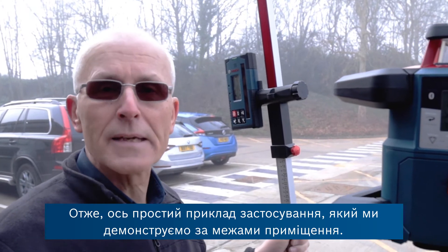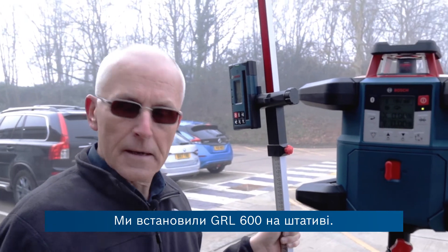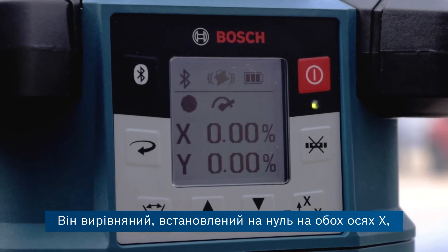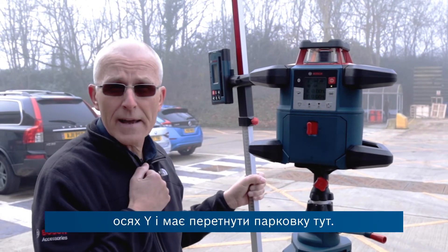Here's a simple application which we're demonstrating outside our building. We've got the GRL 600 set up on the tripod. It's levelled — at zero on both the x-axis, which is the one going out across the car park here, and also levelled on the y-axis.